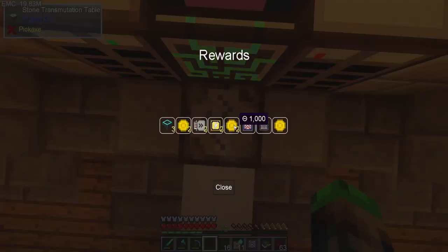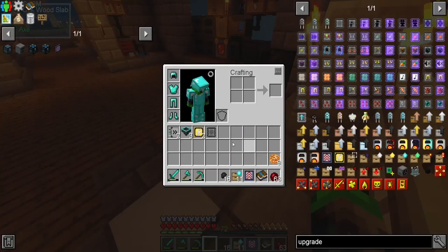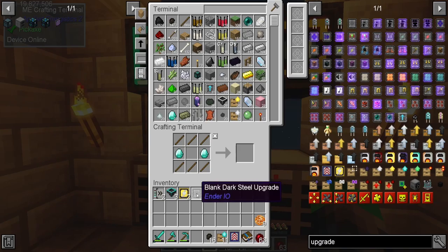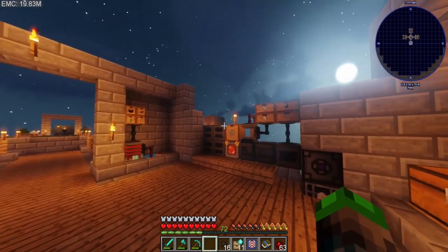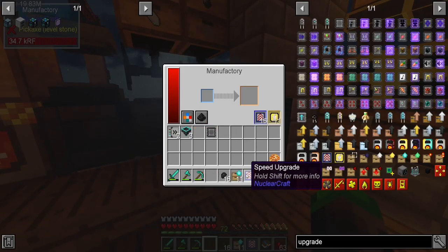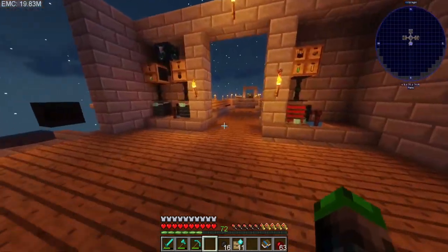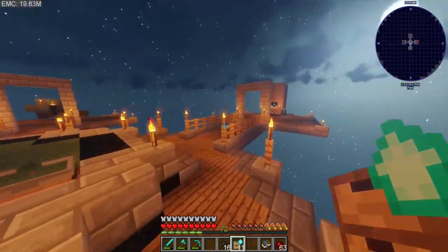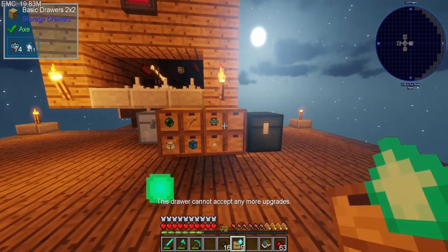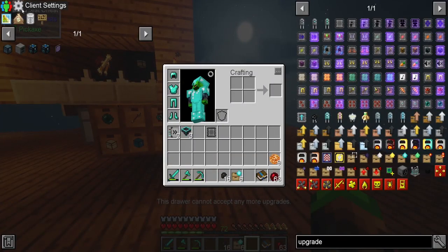Opening the rare loot crates — we got five thousand dollars, two thousand, twenty thousand, some really fast upgrades, an energy upgrade, and a speed upgrade. How much money are we swimming in? 99,000 holy creeps, that is awesome! We have some energy upgrades which is sweet.